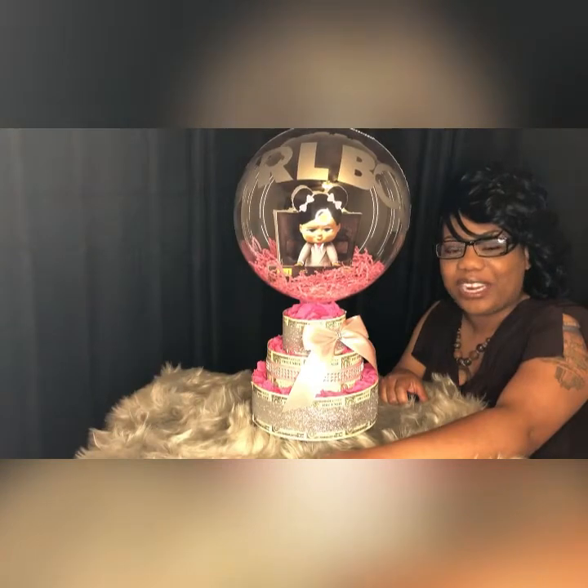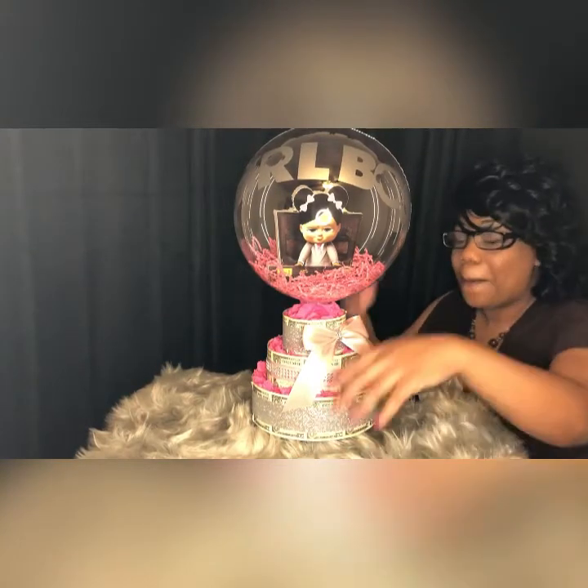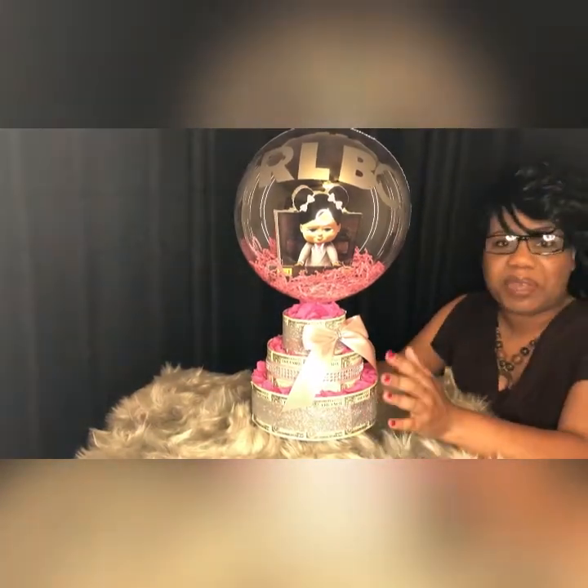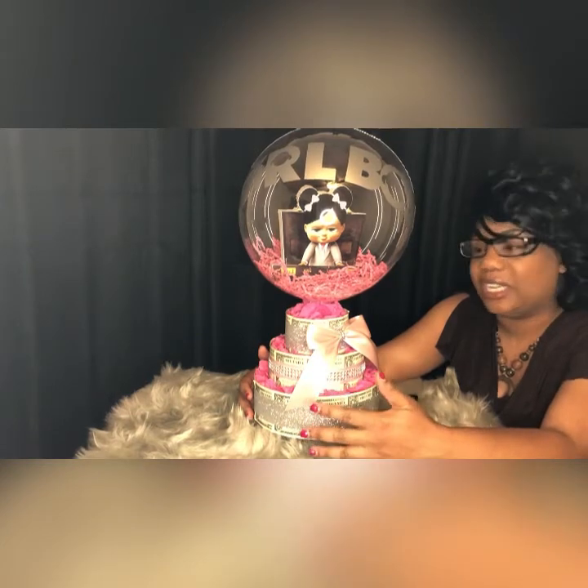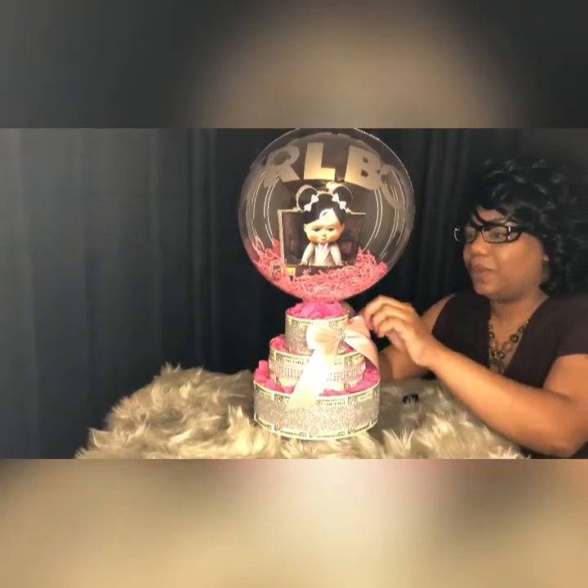Okay you guys, let's get ready. Let's see what the message says underneath this money cake. It could be any little message that you want — make it personal. I'm telling you, it'll mean a lot to that person, even a little kid. It'll mean a lot to them. So let's get to it.